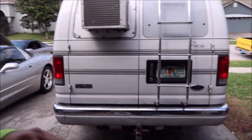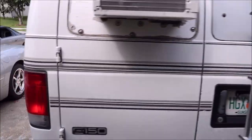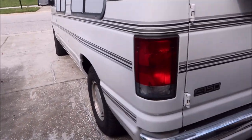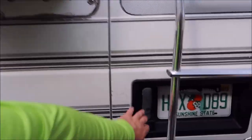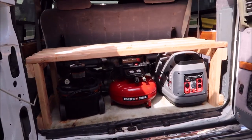All right, boys and girls, it's Gary Dean from detailjuice.com. I'm about to show you Part 2 of my new detail rig build. Like I mentioned in Part 1, this is my '99 E150 Ford van — my redneck van with the AC in it. You shouldn't knock it till you try it. Doors open just like that.